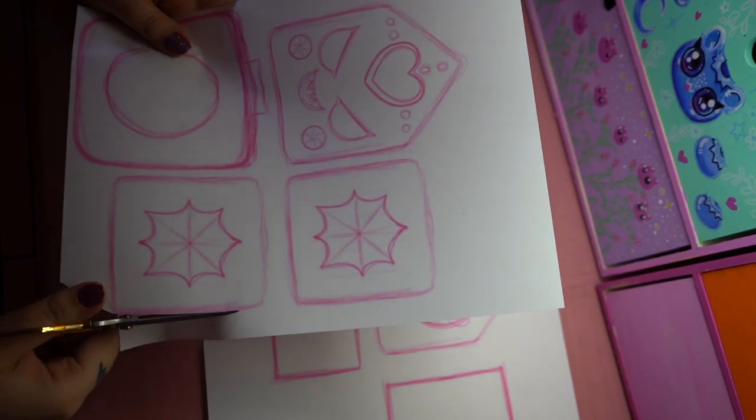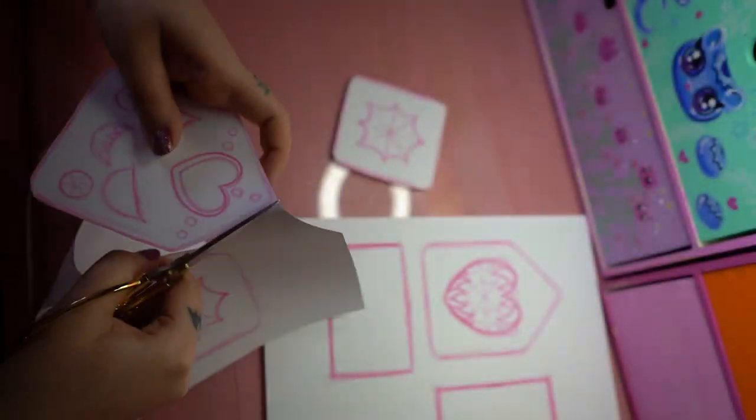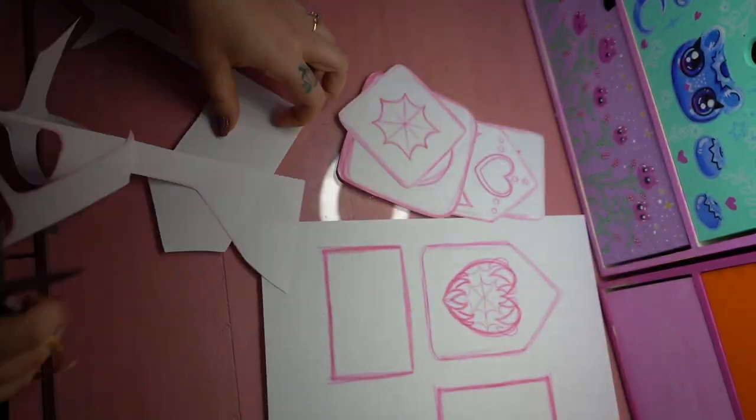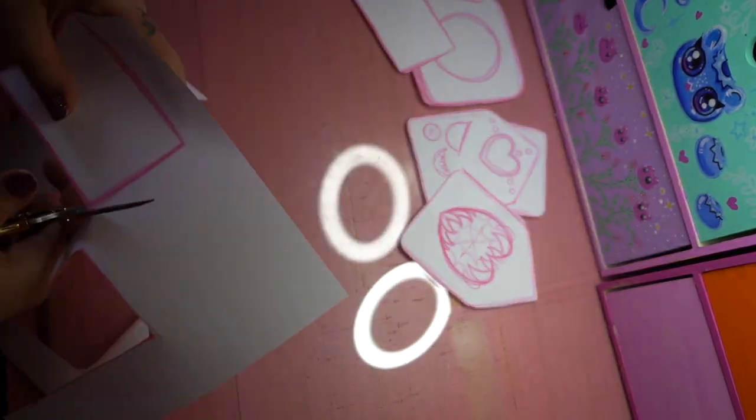Now it's time for us to cut everything out, which is pretty self-explanatory. The only advice I have on this one is to make sure that you have some rounded edges, just because that makes everything look a little bit cuter and softer. If cute and soft is not the vibe that you are going for, then I suggest nice hard edges instead.